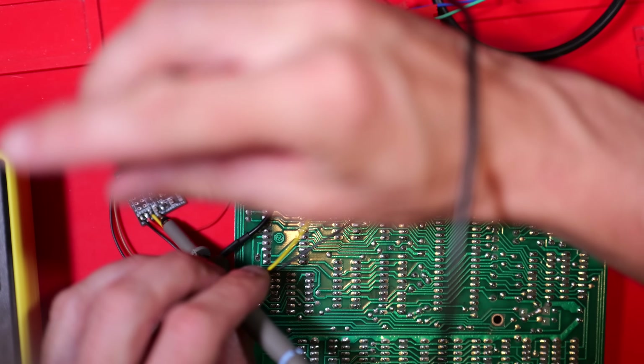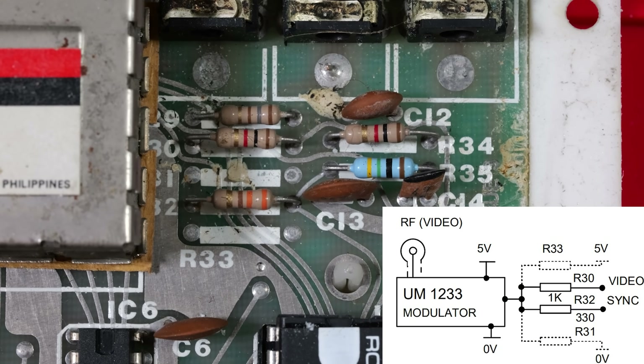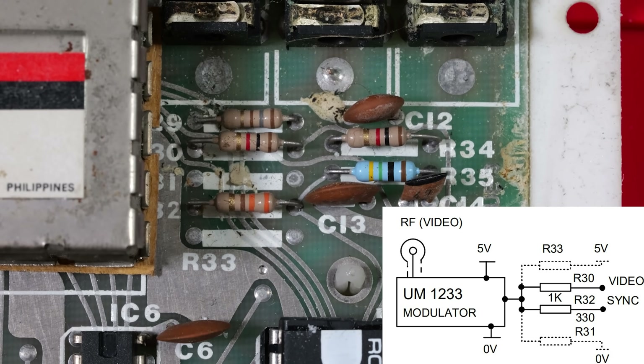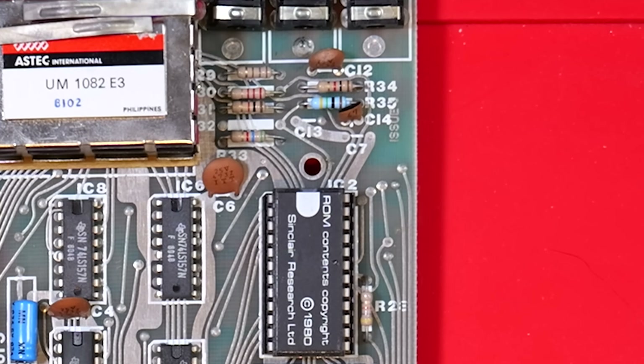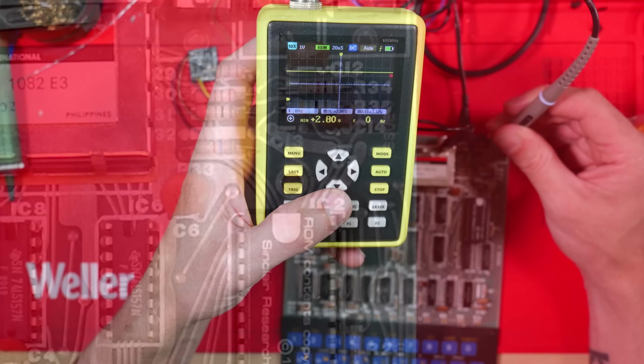So where did the problem come from? Let's have a look at the schematic. This is the end of the video circuit — we've got the video coming in and the sync signal coming in, those are mixed and then sent into the modulator, and that point is the composite video signal we're trying to pick out. Why isn't it working? I think the problem is with the video signal being generated by this PCB. On the UK board, R30 and R32 are populated as per the schematic, while R31 and R33 are not. But on the board we're working on, R30, R31, and R33 are all populated — I assume this is something to do with generating an NTSC-compliant signal.